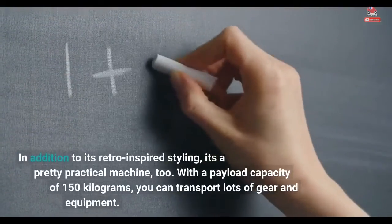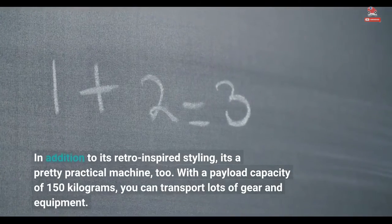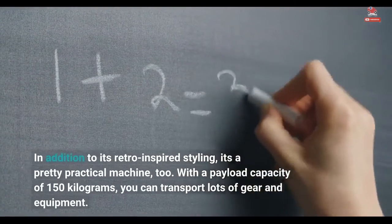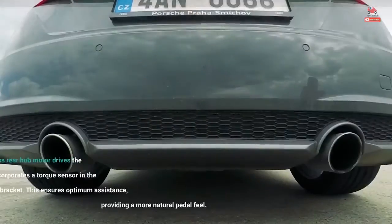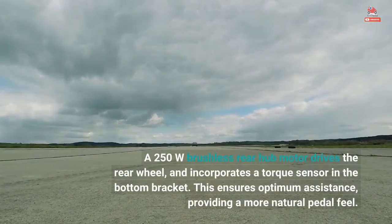In addition to its retro-inspired styling, it's a pretty practical machine, too. With a payload capacity of 150 kilograms, you can transport lots of gear and equipment. A 250W brushless rear hub motor drives the rear wheel and incorporates a torque sensor in the bottom bracket, ensuring optimum assistance and providing a more natural pedal feel.